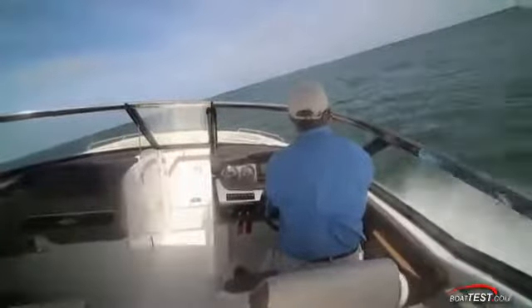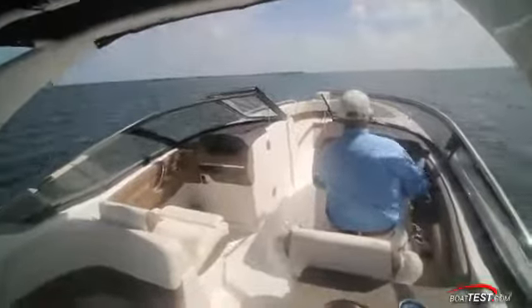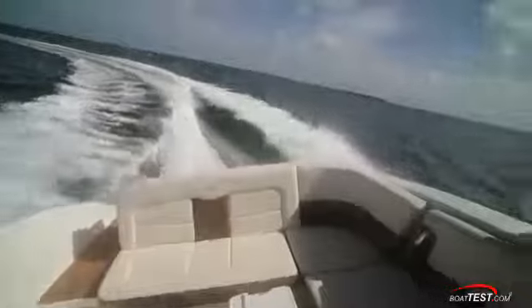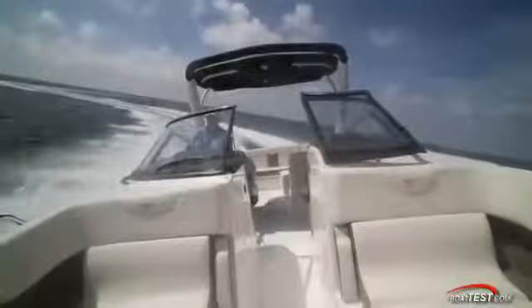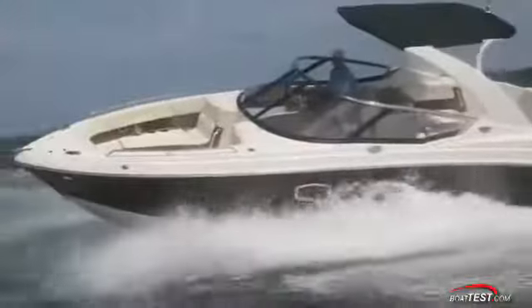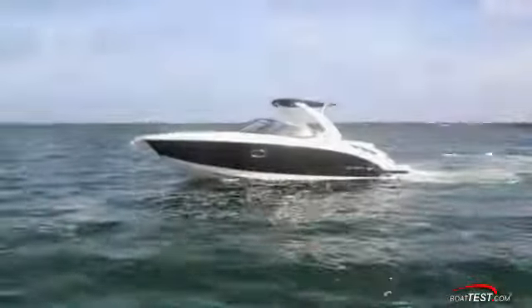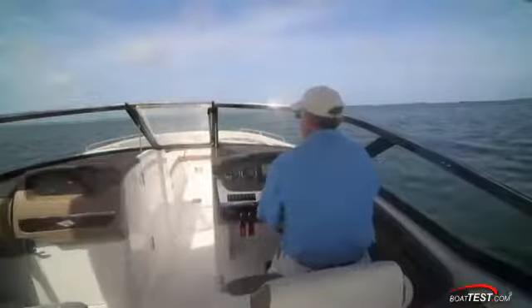In the chop, she presented a surprisingly dry ride regardless of the angle the waves were coming from. She tracked straight and true as hands were removed from the steering wheel. There was never a feel of pounding, just a smooth, stable ride through the chop. That says a lot for Chaparral's hull design and confirms my attitude that these boats have come a long way through the design phase. During high-performance turns, she exhibited a bit of a chine walk as she came around, but to be fair, this didn't happen during normal turns — just through the high-performance type of turns that people rarely do in the real world. Upon acceleration, she presents a minimal 8.5-degree power rise with no loss of visibility to the horizon.